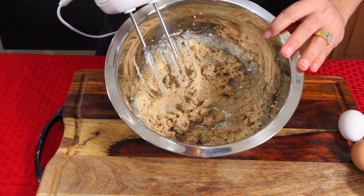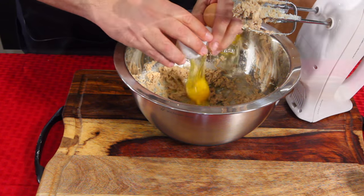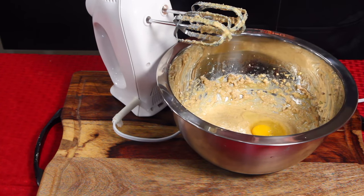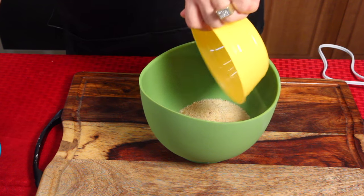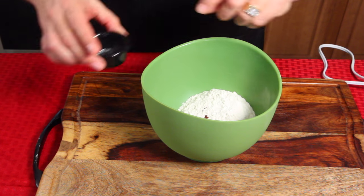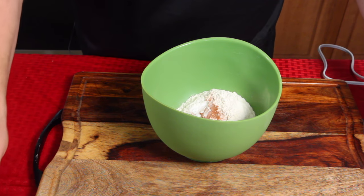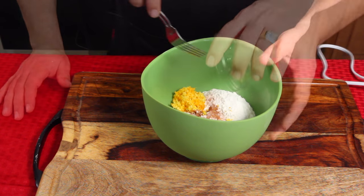You can see it's kind of creamy. We're gonna add one egg at a time and mix it on low. In another bowl, you're gonna combine your breadcrumbs, flour, cloves, salt, cinnamon, baking soda, nutmeg, and orange zest. Then just give that a good mix.